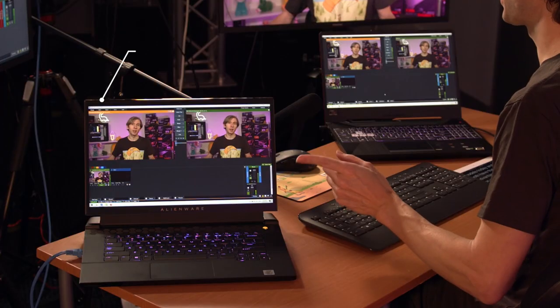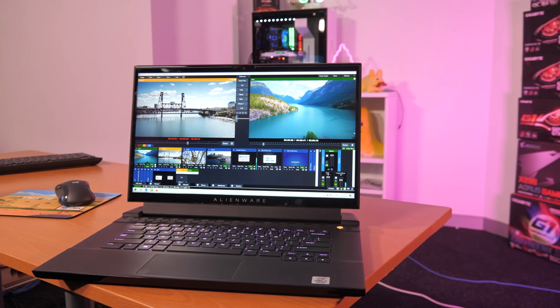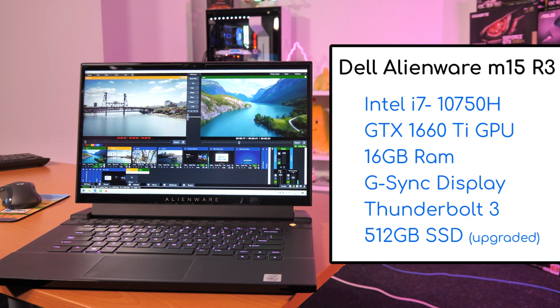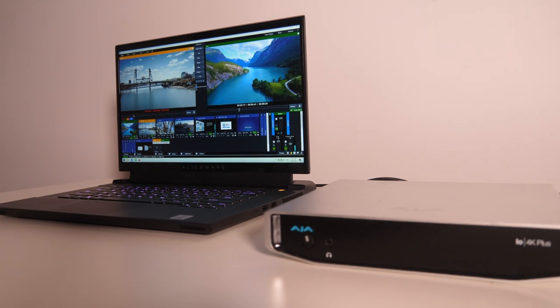First we have the Dell Alienware M15 R3. This has a 6-core Intel i7 750H processor, GTX 1660Ti graphics card, 16GB of RAM, G-Sync display, Thunderbolt 3, and I went ahead and updated the hard drive to a 500GB M.2 SSD. If you plan on using a Thunderbolt capture device like the AJA IO4K Plus, or perhaps building your own Thunderbolt enclosure and capture card, this is going to be a good option.